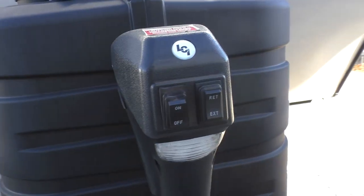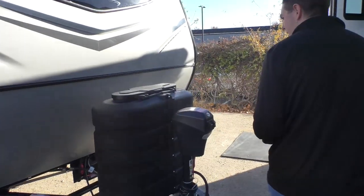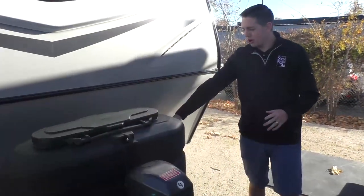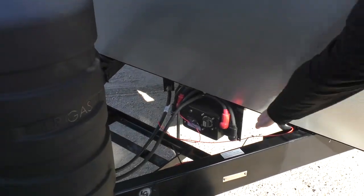As we come around the front here, you'll see a standard power tongue jack as well as an upgraded propane tank cover with room for two seven-gallon propane tanks. Coming over here, you'll also see we have an inverter disconnect switch as well as a battery disconnect switch up under here.